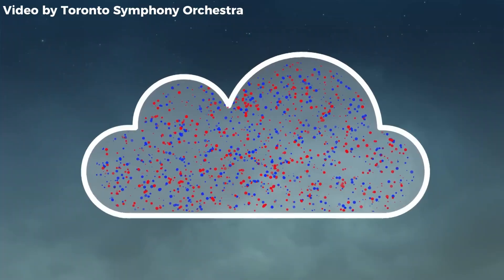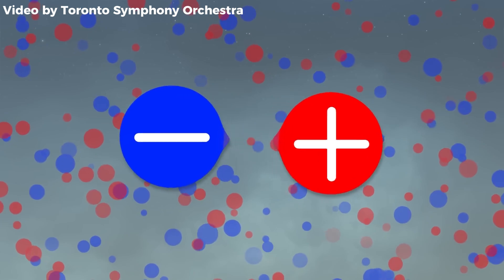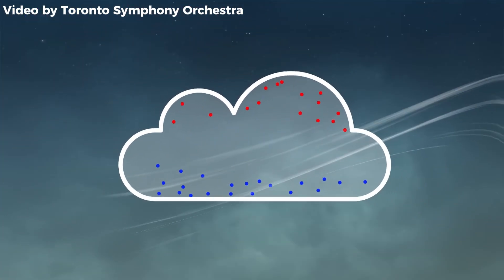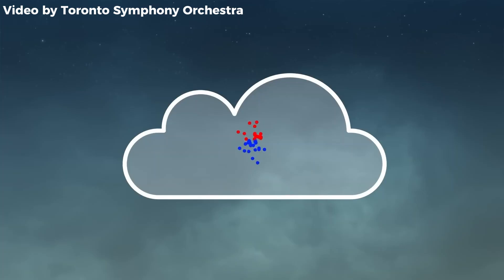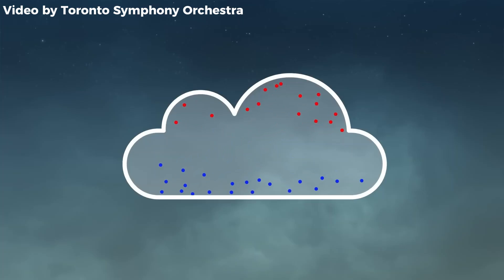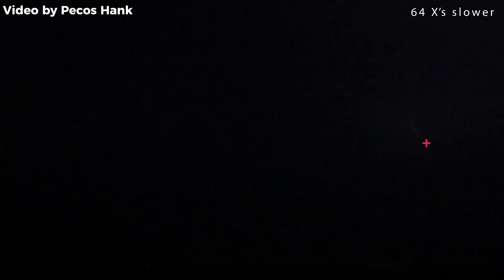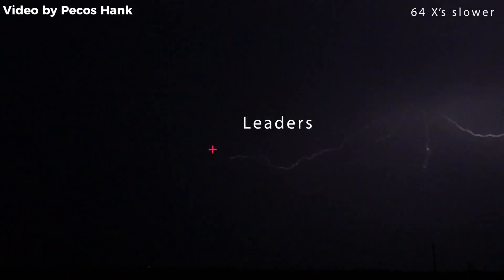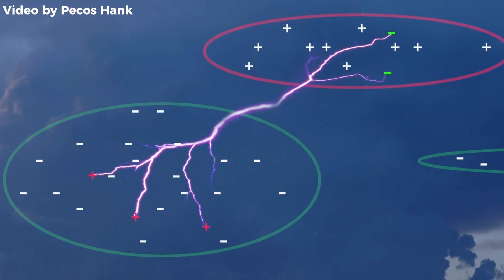I've spent some time learning how and why lightning occurs. In a thunderstorm, winds push ice crystals and super cold water droplets around. When these particles hit each other, they end up with a positive or negative charge. The lighter, positively charged ice crystals move to the upper part of the cloud, while the heavier, negatively charged particles sink to the lower part. As this separation continues, the upper and lower parts of the cloud accumulate opposite charges, creating a strong electric field between the different regions of the cloud and between the cloud and the ground. When the electric field becomes strong enough, it ionizes the air, creating a conductive path. The actual lightning bolt occurs when the built-up electric charges connect through the ionized path, neutralizing the separation. This process releases a tremendous amount of energy, producing the visible lightning flash and the accompanying thunder.